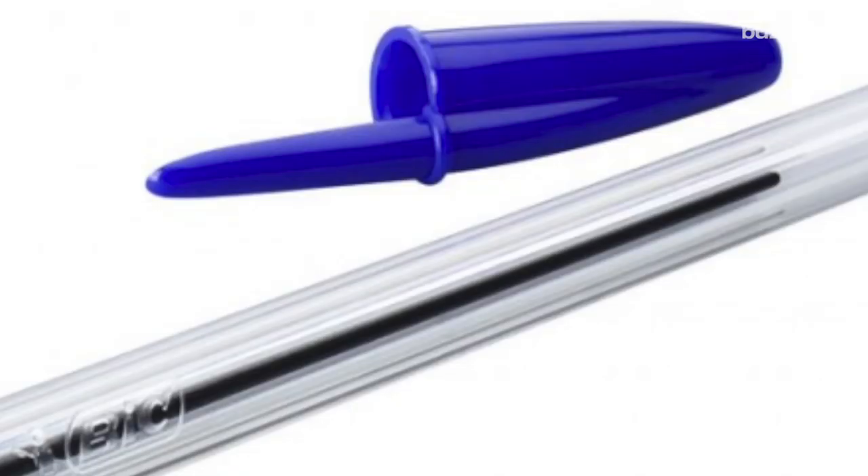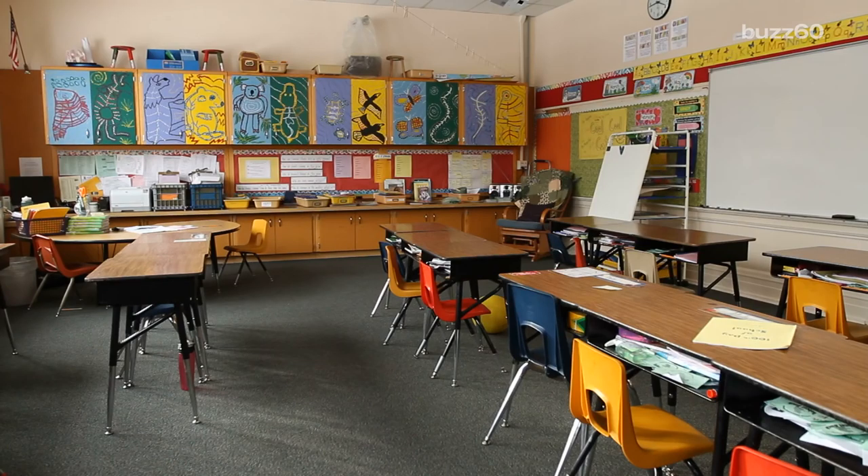And I bet, if you're like me, you'll be pretty shocked to learn it's a safety feature. Unless you're using this writing utensil as a sword against a third-grade classmate, you'll never guess why.